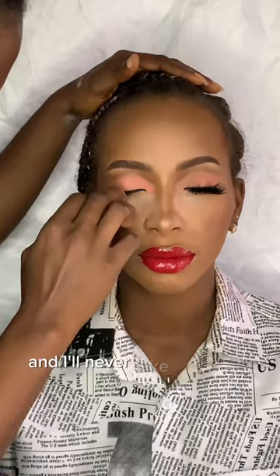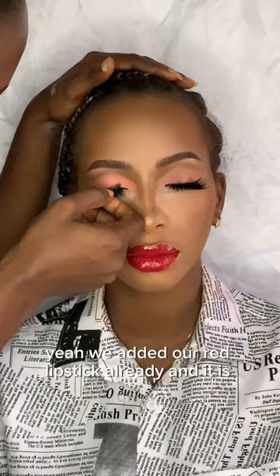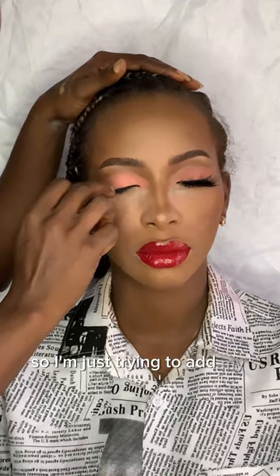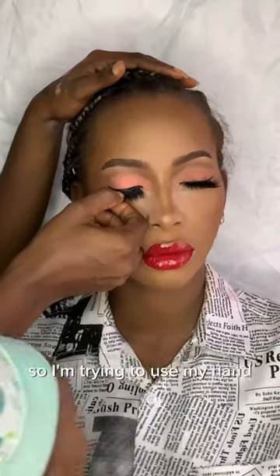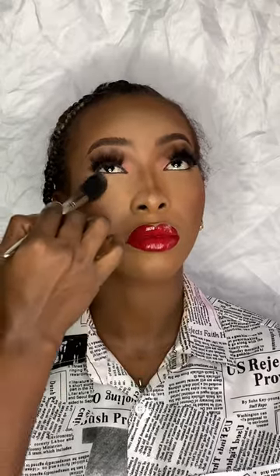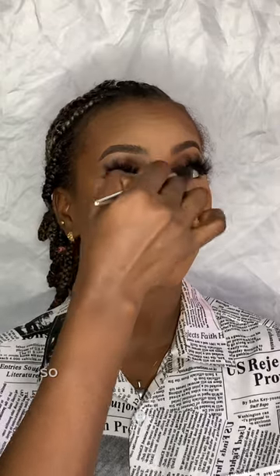We added our red lipstick already and it is giving. I'm adding my false lashes, using my hand to adjust our original lash. Then the last thing: I'm blending the under-eye with a lighter powder.